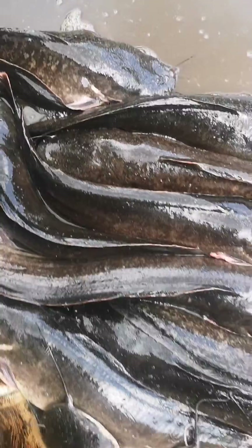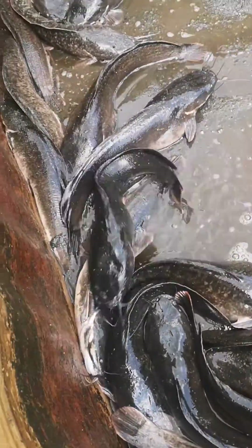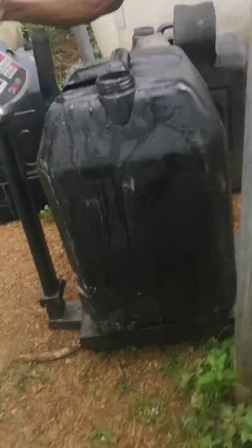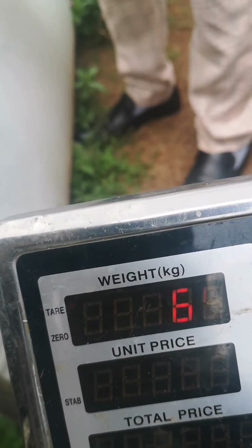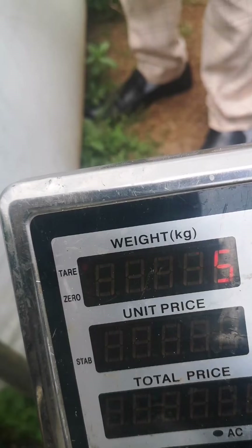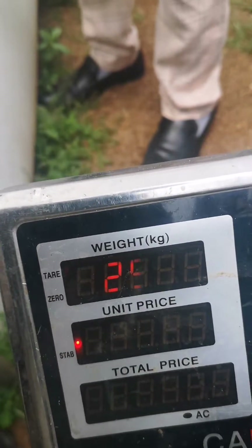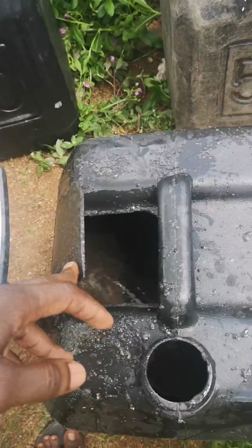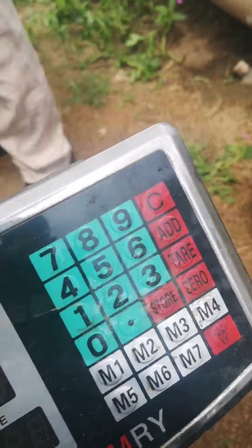Look at the size of fish we have here. Each of these fish weighs 1.5 kg and above, and some of them are 2 kg. How many kg were we able to get? That is 29.65 kg. How many pieces of fish? 18 pieces of fish gave us 29.65 kg.